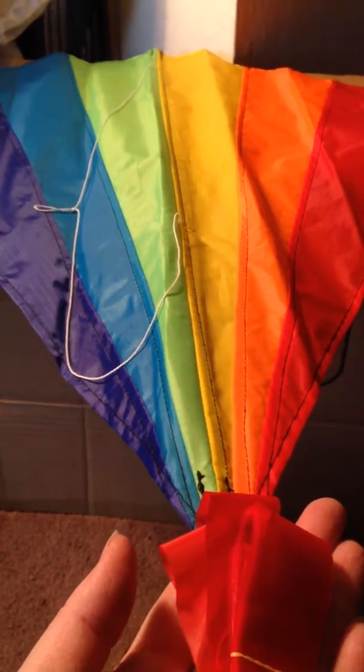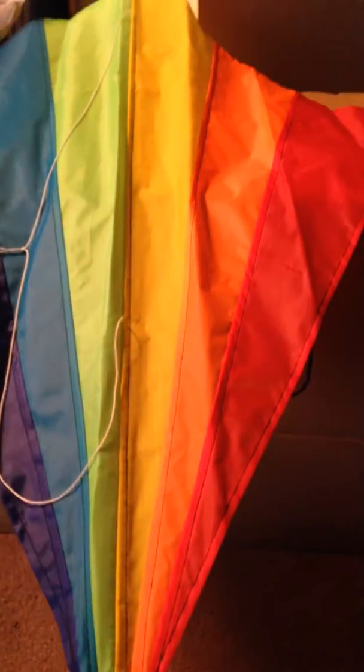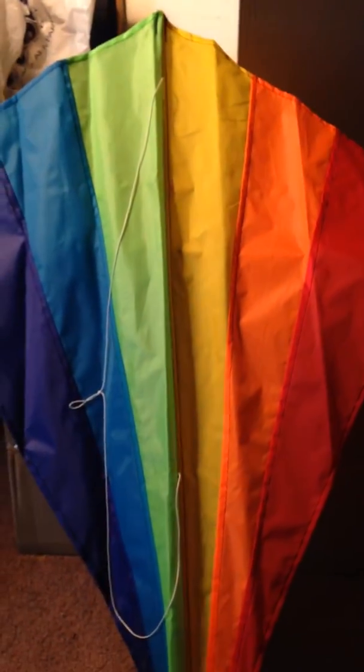This is the Rainbow 28 inch kite. As you can see, it's very vibrant in color. It has six different colors: purple, blue, green, yellow, orange, and red.